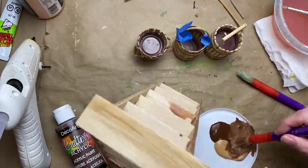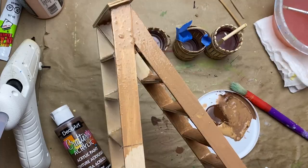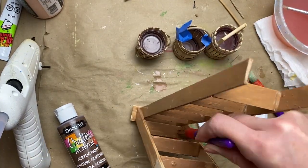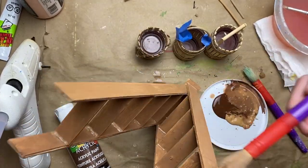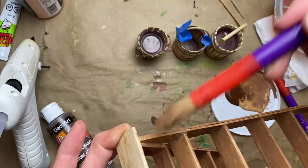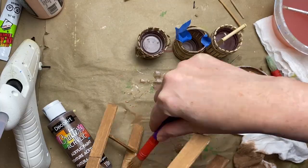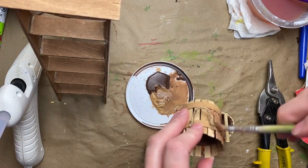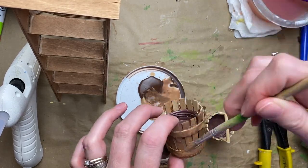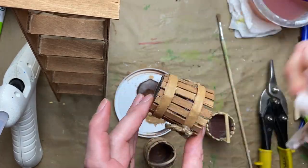For the stain I mixed a little burnt umber with some caramel tan to make a nutmeg sort of in-between color, watered it down well, covered the whole thing, and wiped off the excess — applying it like a stain to get into all the little crevices. I did the same faux stain on all the little apple baskets; it blended that cardboard in and made everything look cohesive, like wood.